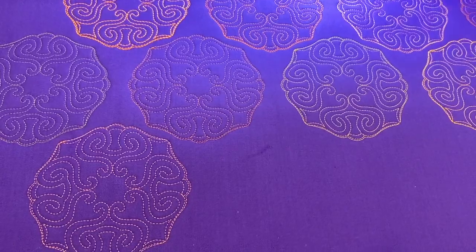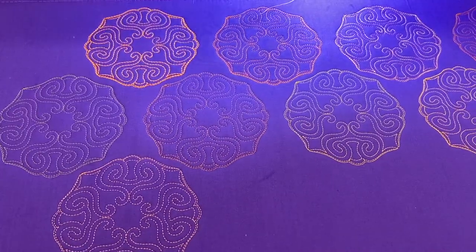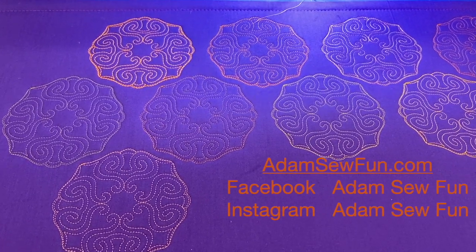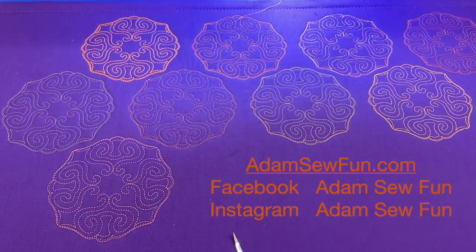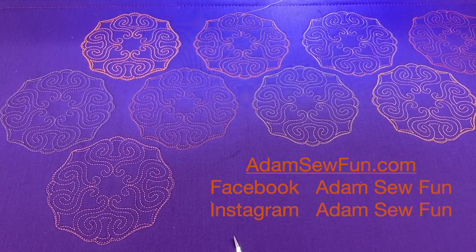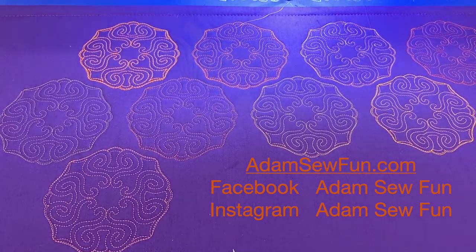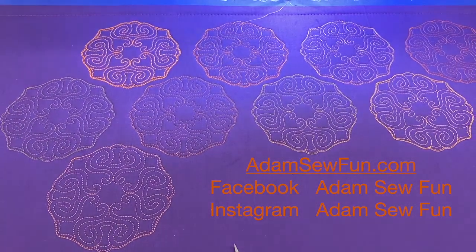Thank you for joining me. Remember, you can always find me on social media at Adam Sew Fun — that's S-E-W — on Facebook and Instagram, or at adamsofun.com. If you have any questions, feel free to send me a message. Happy stitching, happy thread loving, and we'll see you back in the next video. Bye!